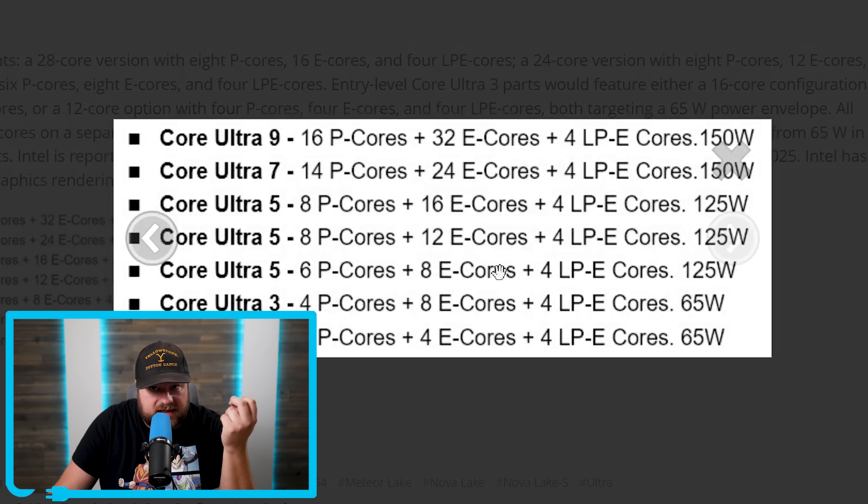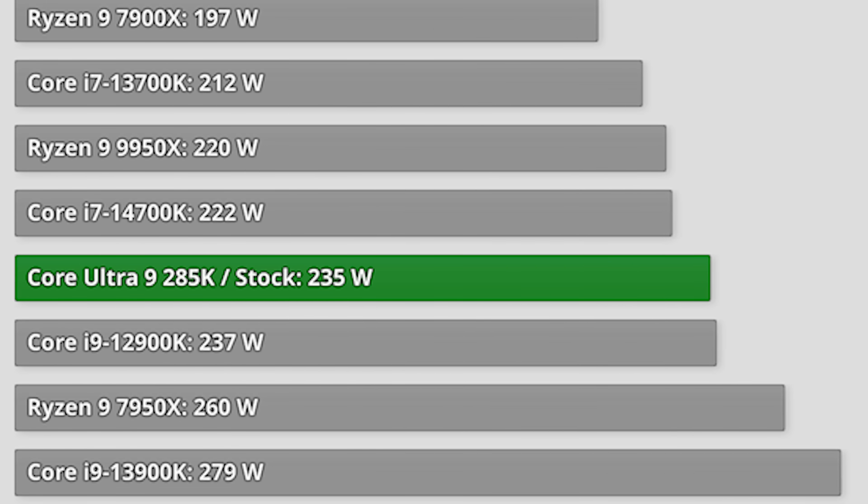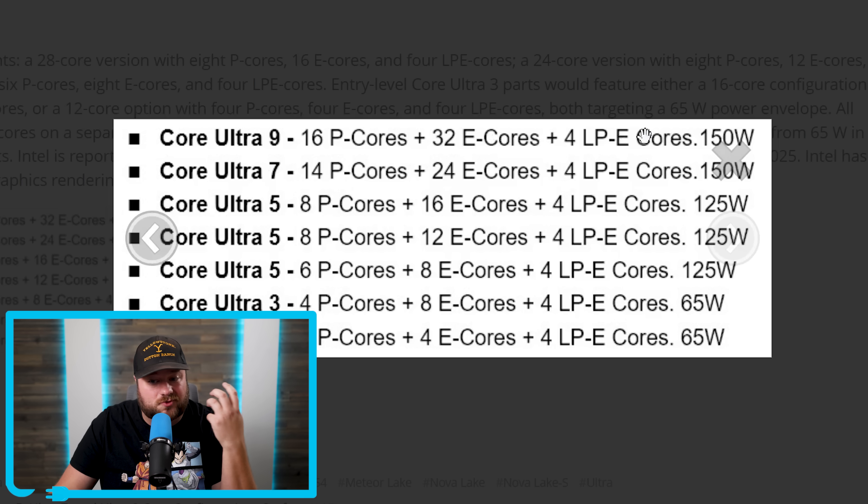Starting with Intel's Nova Lake, they come with up to an unreal 52 cores with the Core Ultra 9, breaking down into 16 performance cores, 32 efficiency cores, and 4 new LPE cores, at a rated 150W TDP — though as always with Intel, that TDP number means absolutely nothing. Regardless, this is really impressive, with the actual TDP likely being much higher.